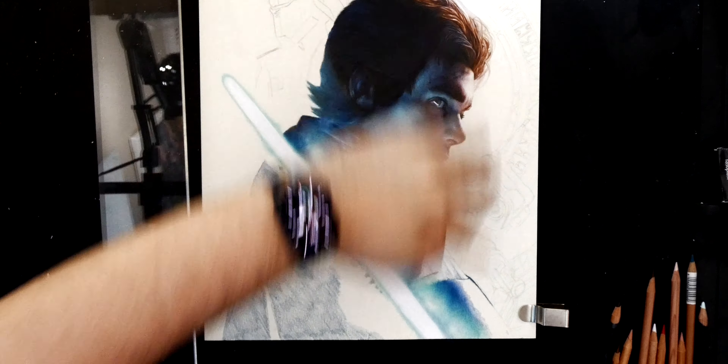You can see how I've kind of done the ambient light coming off the lightsaber. I didn't want to do a video on how to draw a lightsaber - seems a bit cheesy - but if you want one of those I can do it, you just have to tell me in the comments. But for now I'm just going to draw on this side.